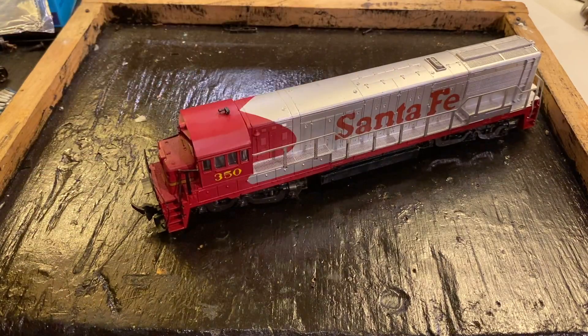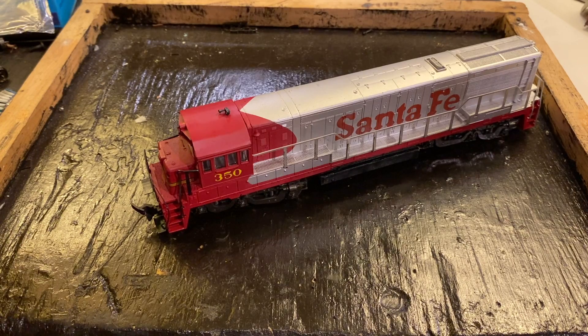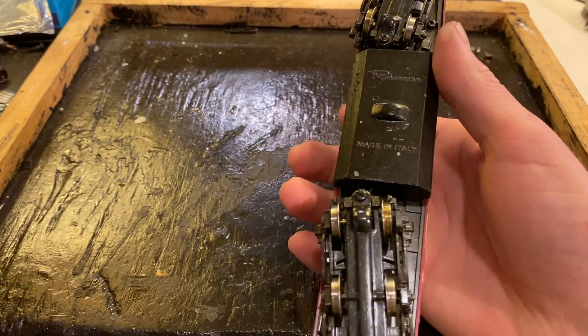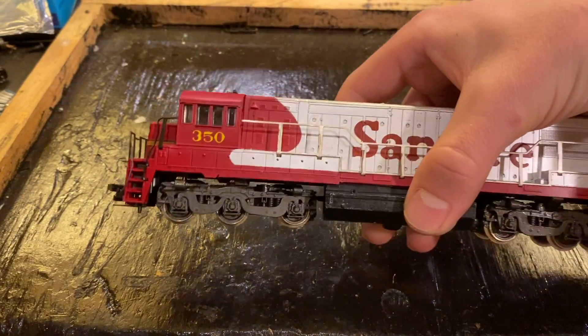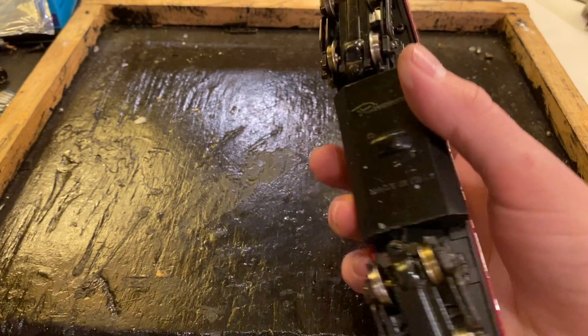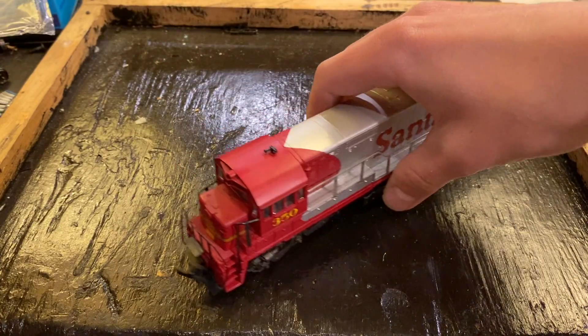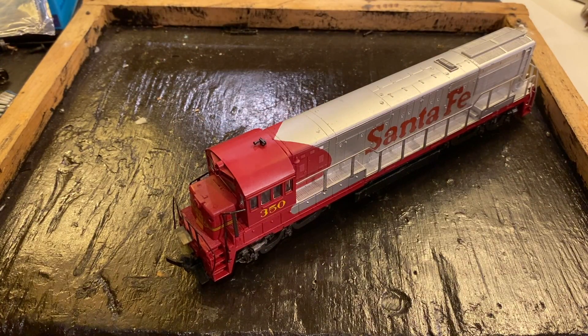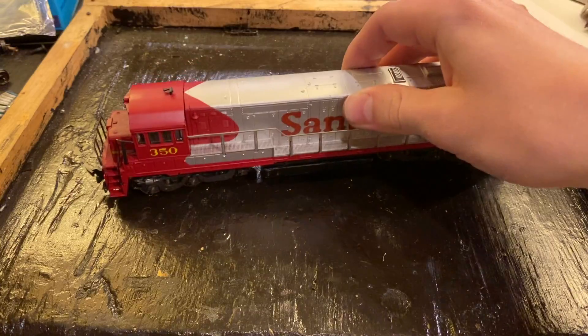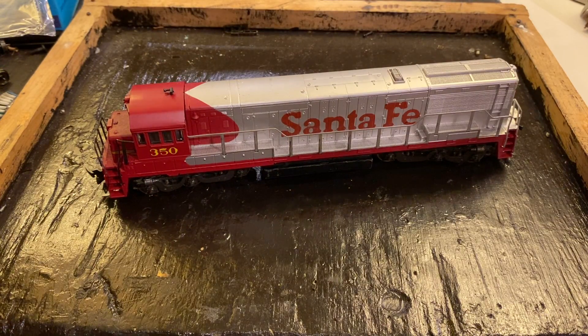In today's video we're going to be trying to restore this vintage Santa Fe River Rossi U25C locomotive. This was sent in as a gift from Charles Cummings and it's a type of locomotive I've always wanted — an old River Rossi diesel. I've never had one before and this is made in Italy. Now I'm not entirely sure what's going on with it but this locomotive does not run. So let's get started.